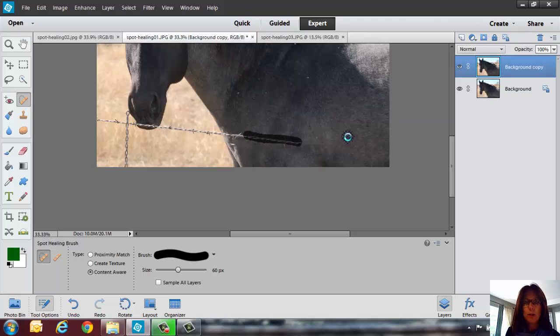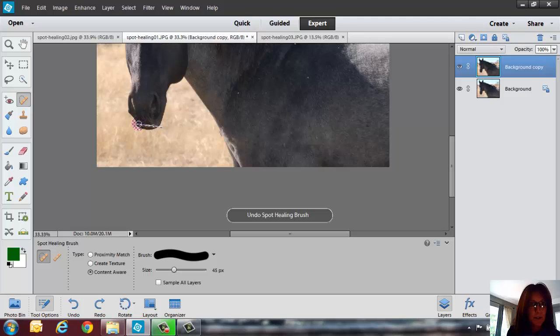You can play around with the size of the brush, because that can make a difference in how this works. This is an easy one because the horse hairs are basically all similar, so you might not get the same effect with other photos. Let's click and drag through here, and then I want to get rid of this one as well. You might have to go back in and do a little adjustment with maybe your clone stamp tool or whatever you need. I'm going to make this a little bit smaller — that didn't look so good, so Command Z. Let's do it in smaller increments, and that does the trick. You might have to zoom in a little tighter, but a smaller brush size should do it.